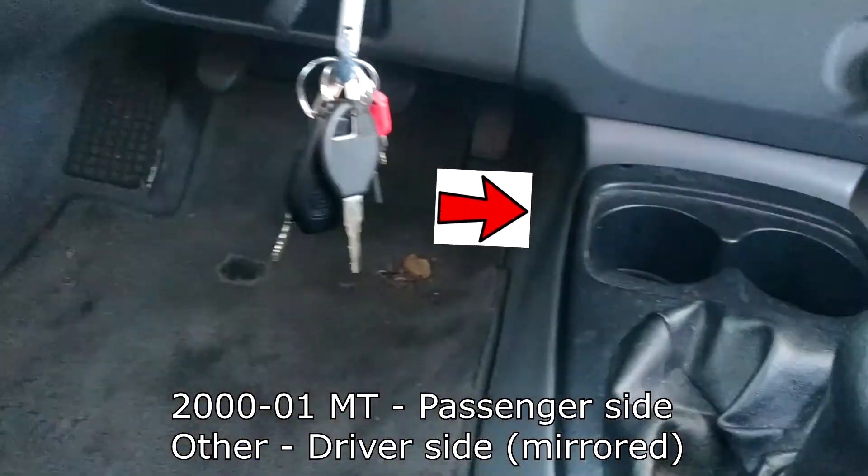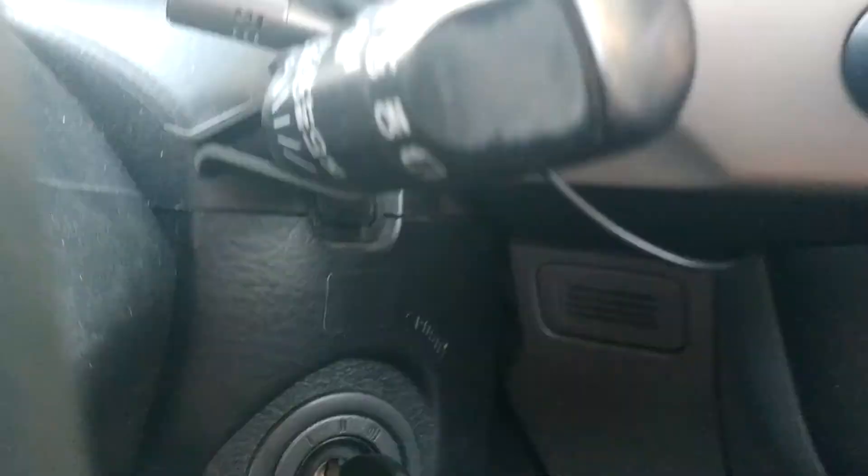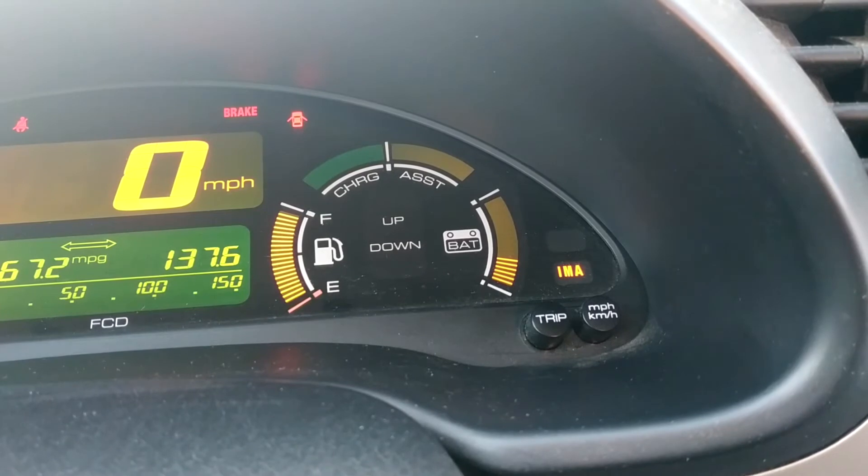On the early cars, the OBD2 port is over on the right, and on later cars it's on the left. You're going to turn the key to on, and then you're going to look at the IMA light. There's your blink code.